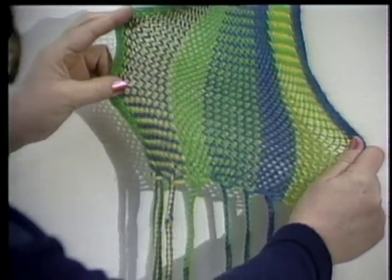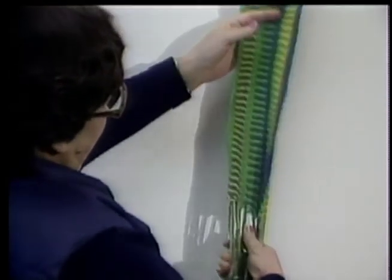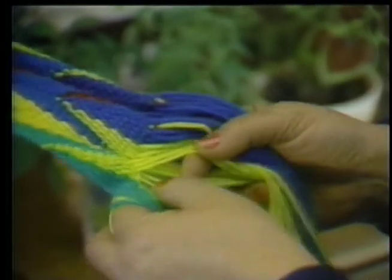I've taught quite a few people how to do finger weaving. I don't know too many people who finger weave, but there has been a revival of interest within the last few years.